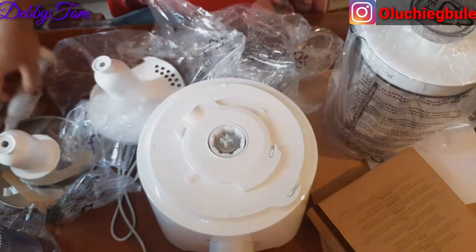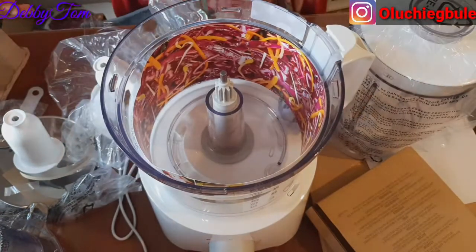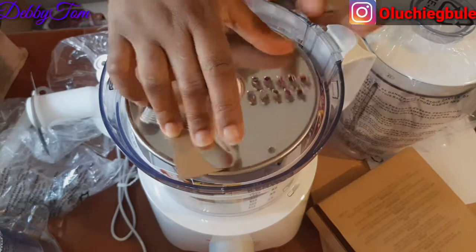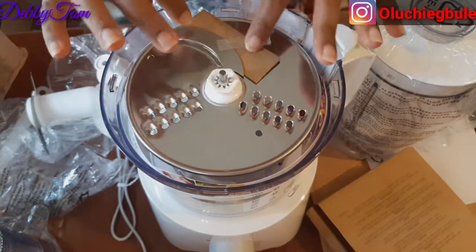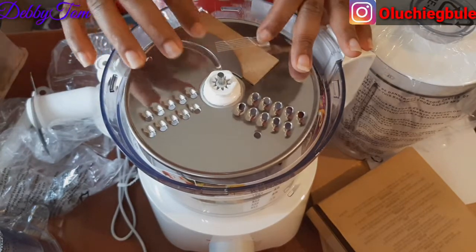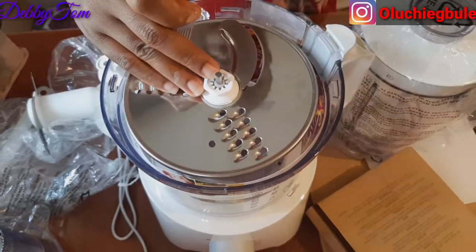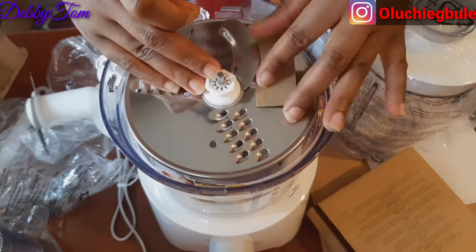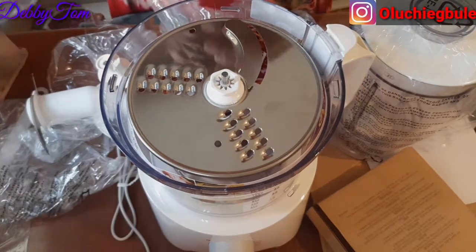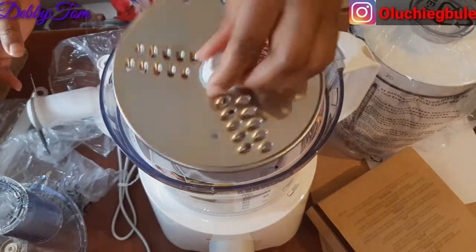I have to remove this, put this here, and then put this — wow! That is if you want to slice your vegetable. Can you see how they packaged it very well so it won't cut anybody? See what they put here to cover this place. You come and start slicing depending on what size you want.